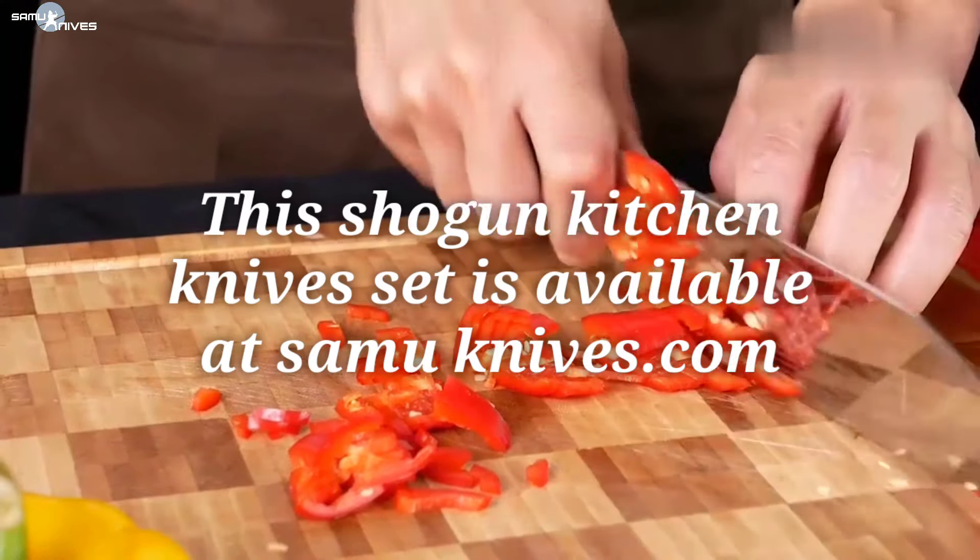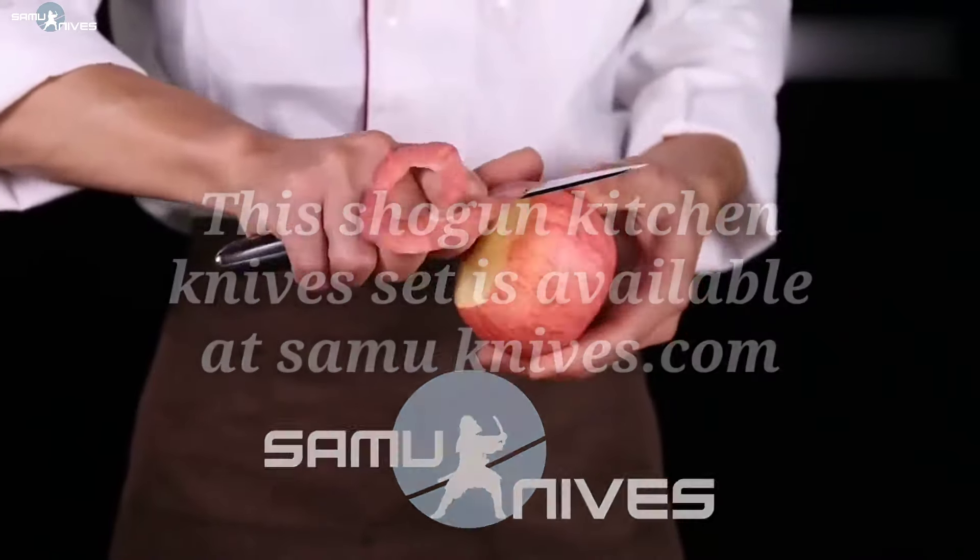And the best part of it, this Samu Kitchen Knives set is available at samunives.com.